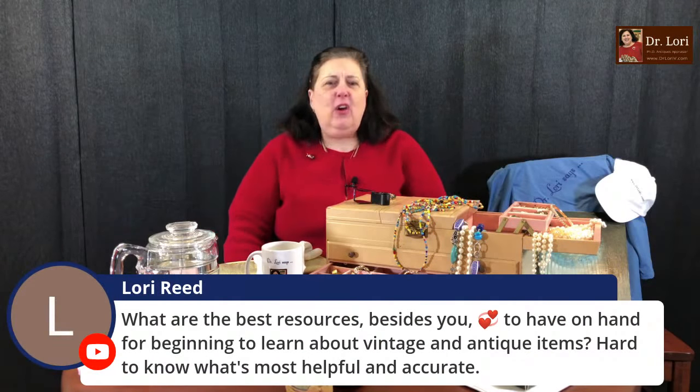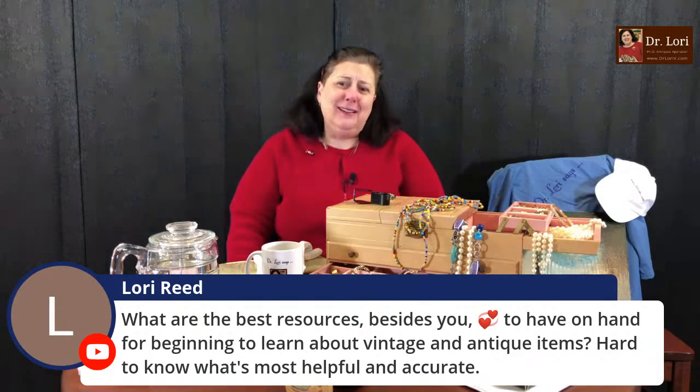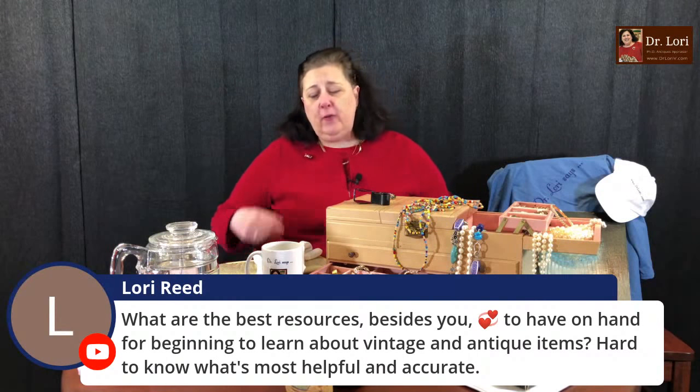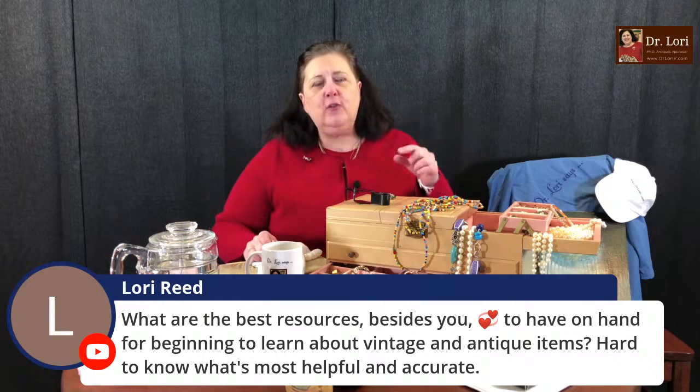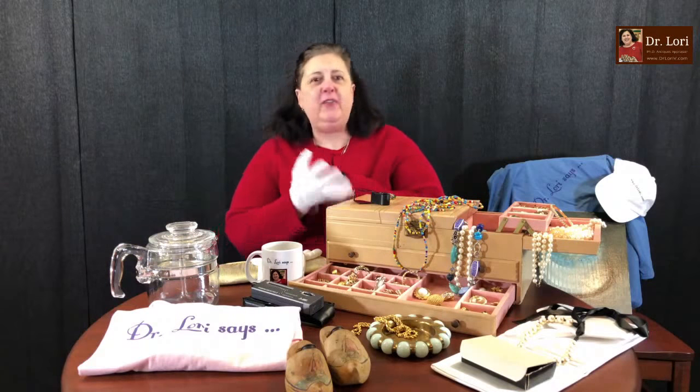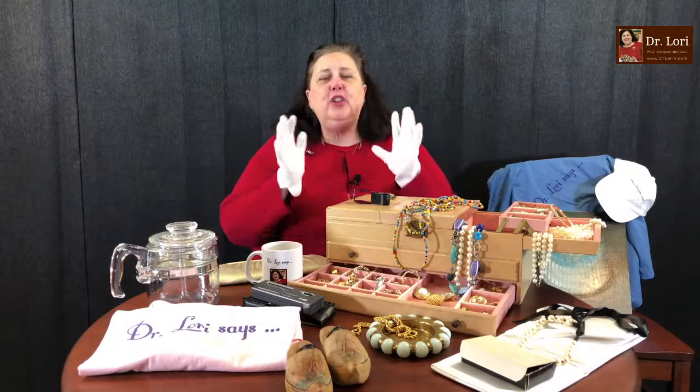What are the best resources to have on hand before learning about vintage and antique items? First, you need a loop — the one I recommend is on my website at DrLoriV.com under Save Now. You need to be able to really look at items. Forget about those silly ideas about testing with acid — those tests will just damage your piece.